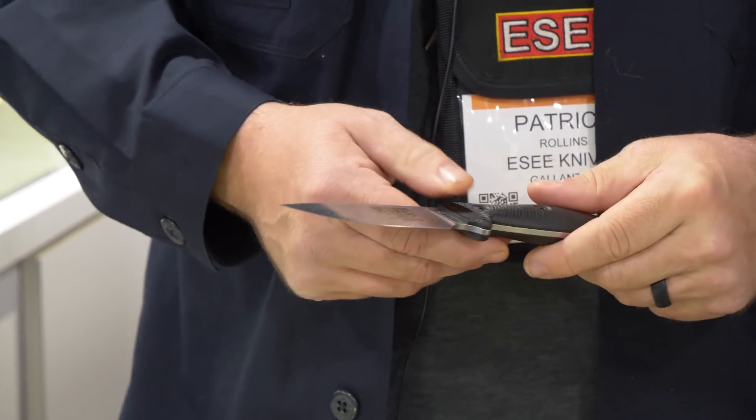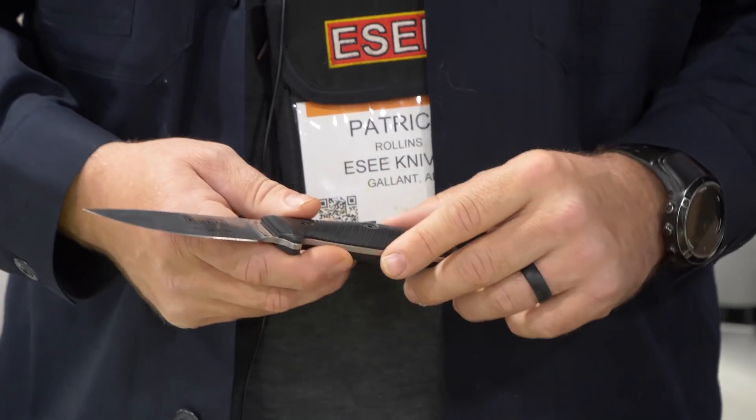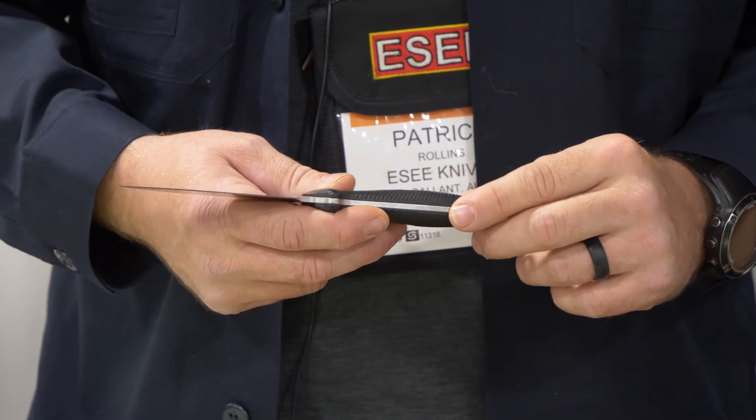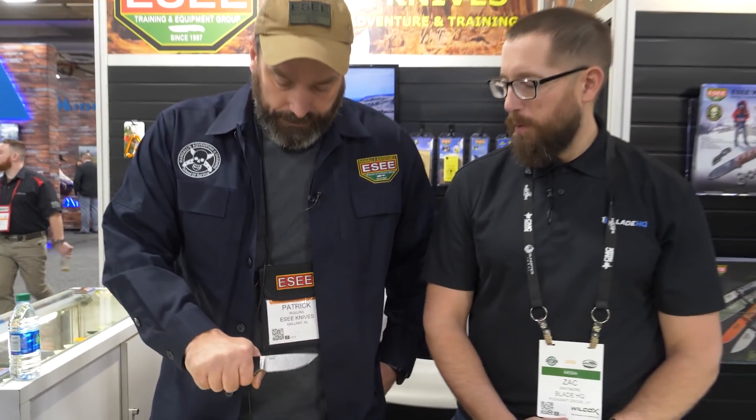We're known for 1095 steel and that's what most of my experience is in. So being a harder steel, I'm just kind of curious to see how the edge holds up — if we've got better edge retention — and just see how it performs.